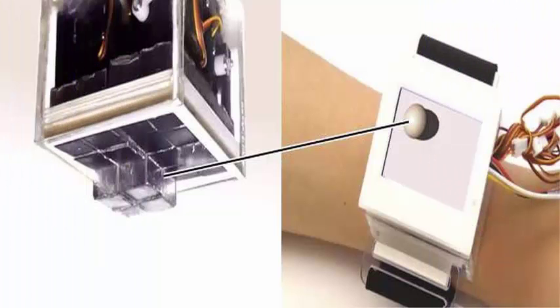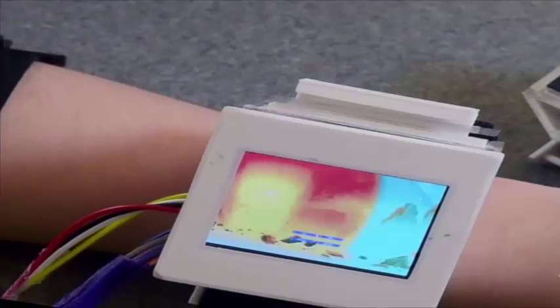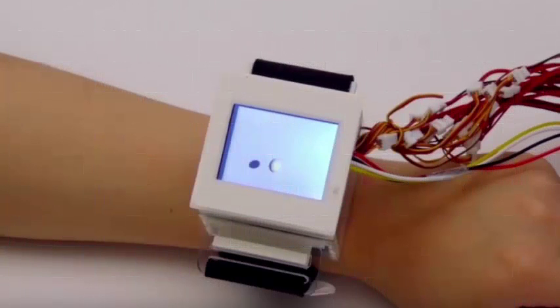This allows the user to both look at and feel virtual objects. We designed two controlled experiments to analyze the influence of touchscreen resolution on the illusion of the presence of virtual objects.